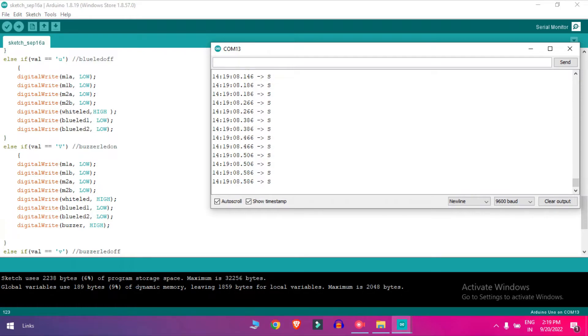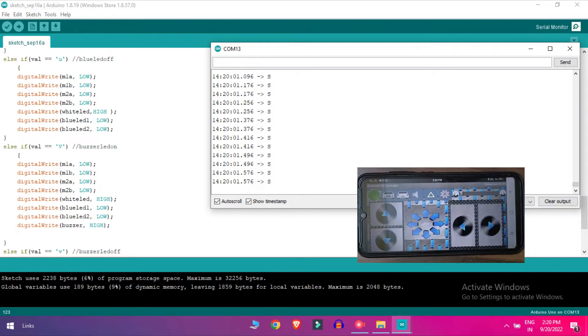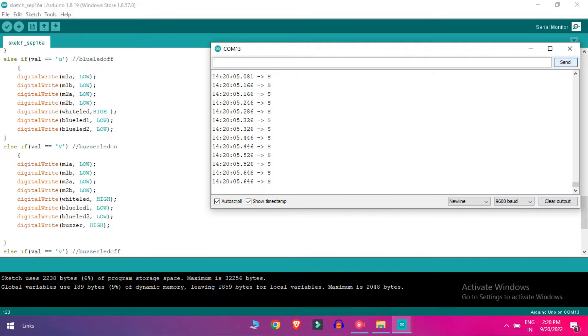Now go to the serial monitor. As you can see it's showing X which means the car is stopped. When I press this button it shows F for forward. Pressing another shows V for backward. Pressing for right means the right motor is high, and pressing for left means the left motor is high. Pressing the light button shows W meaning the white LED is on. Pressing U shows the blue LED is on, and pressing for horn shows V meaning the buzzer is active. After uploading the program, that's how it looks.